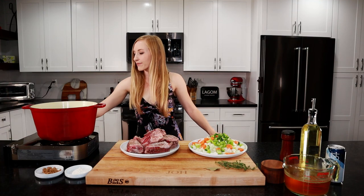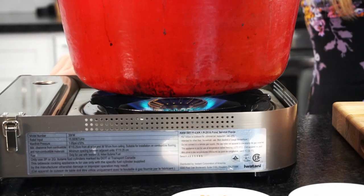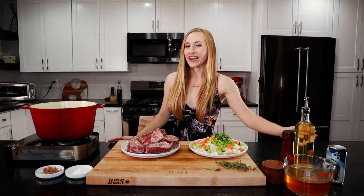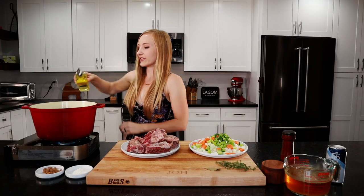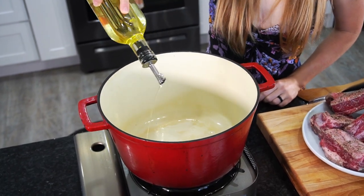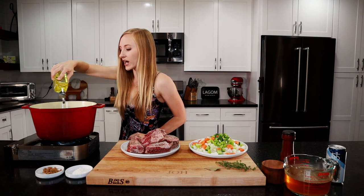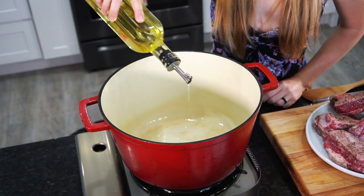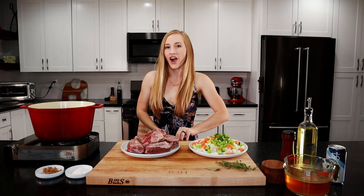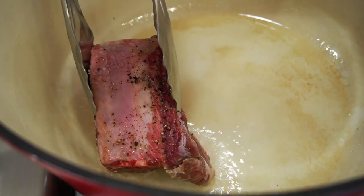We're ready to sear our meat. We're going to turn on our stove to about medium high and let the pan heat up. We're going to add in a couple tablespoons of canola oil. You want to use an oil with a high smoke point here — don't use olive oil, it'll start smoking before it reaches the temperature that we want to sear our meat. Our oil is hot, let's add our meat. Let that frizzle — that's what we want.